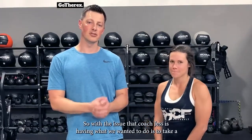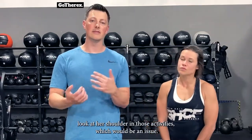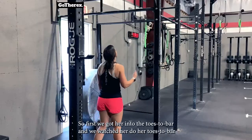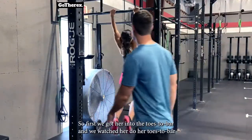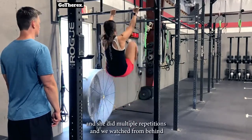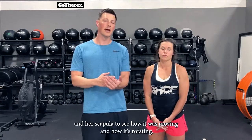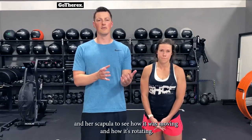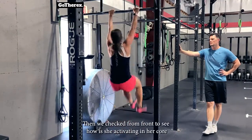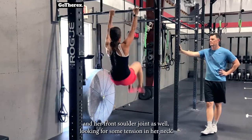With the issue Coach Jess was having, we wanted to take a look at her shoulder during those activities. First, we got her into the toes-to-bar and watched her do multiple repetitions — from behind to check scapular activation and rotation, and from the front to see how she was activating her core and front shoulder joint, also looking for tension in her neck.